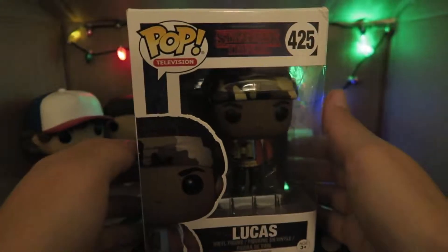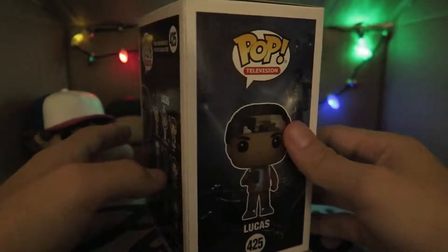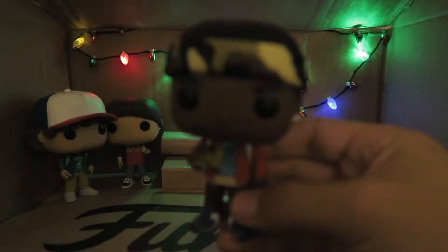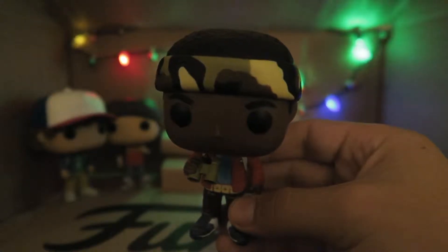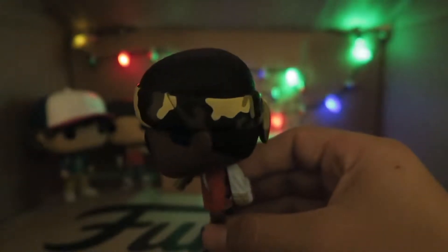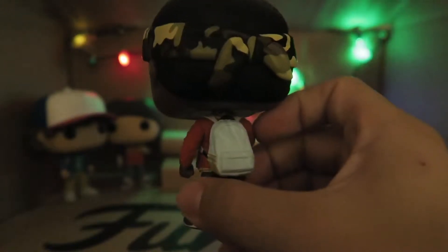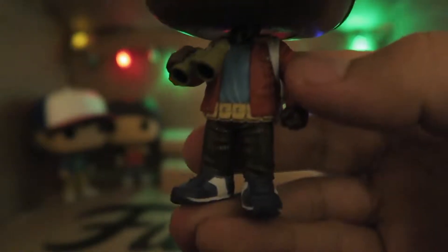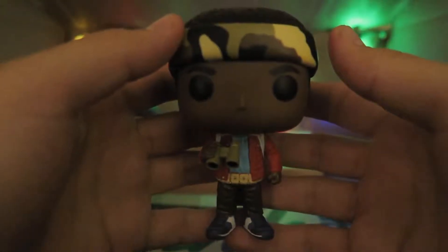Next kid: Lucas. I didn't get Mike unfortunately, so I got all his friends instead. I love how he's holding his binoculars and his bandana — he's ready for action, ready to find Will. They all carry similar backpack molds. I love the details on his feet, his shoes, his pants — everything, as if you just saw him but in a smaller version. Definitely one of my favorites, and I'm glad I have Mike's friends with me right now.